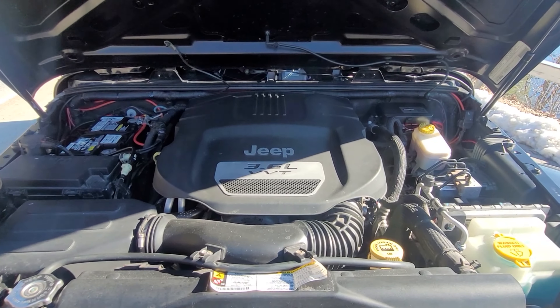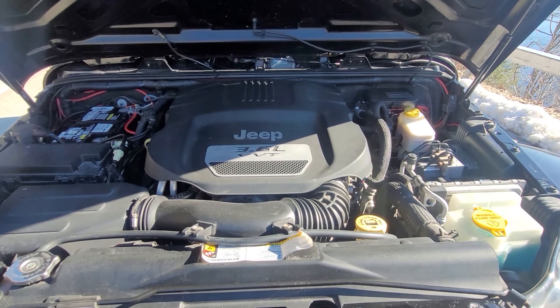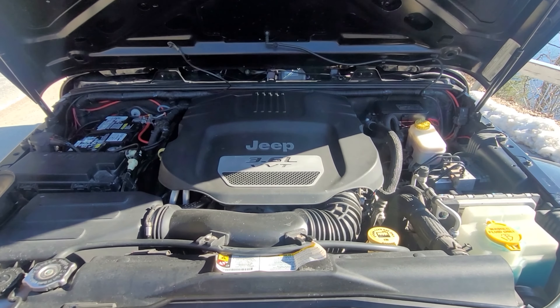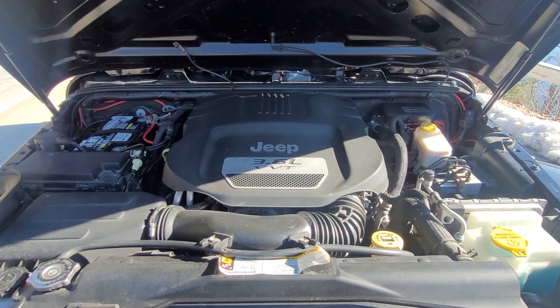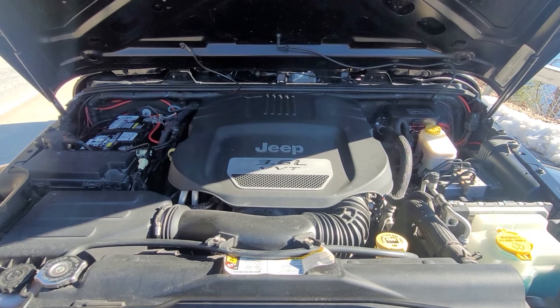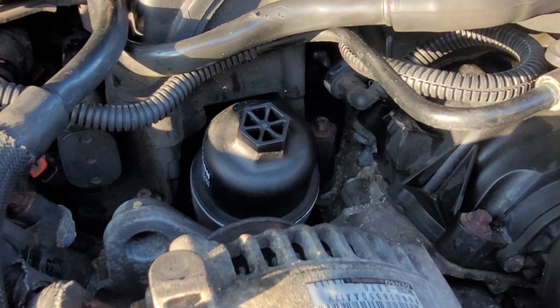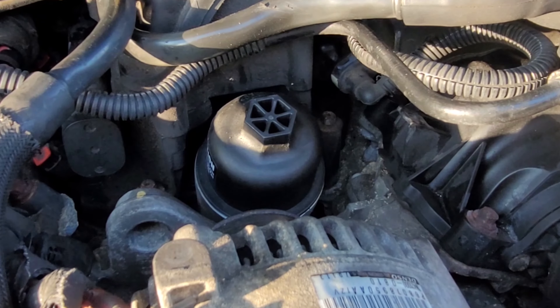So instead of this being an install video, this is going to be a video to show you exactly what I paid out of pocket in order to have the oil cooler, the spark plugs, and the coil packs replaced.